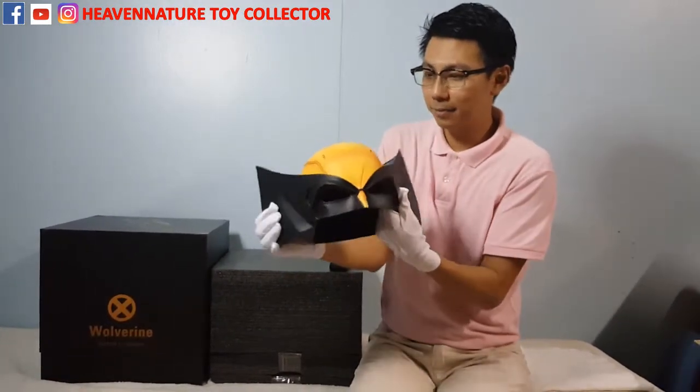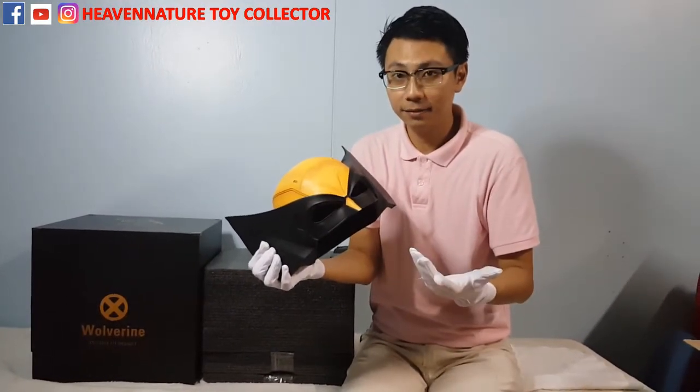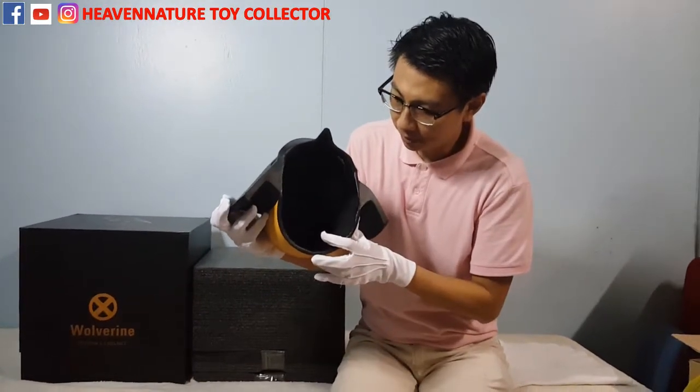This helmet — the material is made of fiberglass and also resin. And let's look at the inside — it does come with velvet protection.